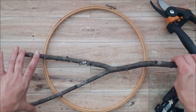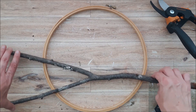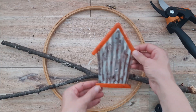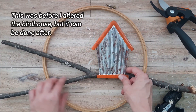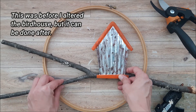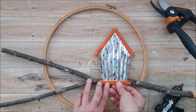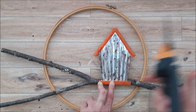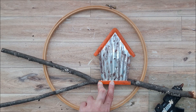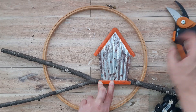Now I am going to glue my branch in place. I'm just going to see about placement by testing it out where I'm going to have my birdhouse, because the birdhouse is going to get attached to the branch. That looks about good — I have my clippers, I'm going to cut it down a bit, and then I will be gluing it in place.